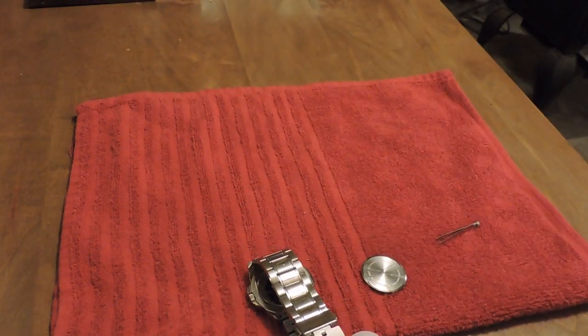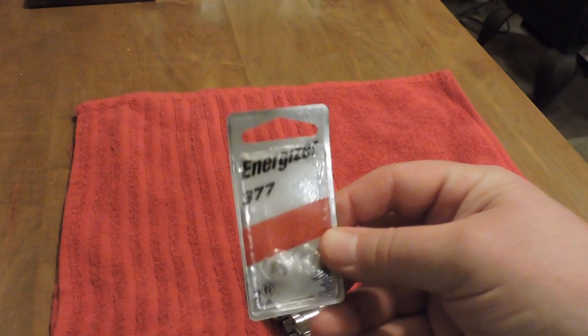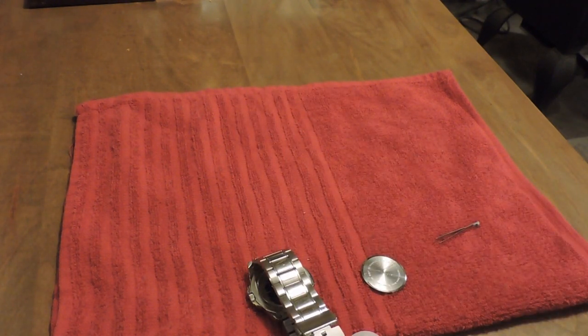It pops right out. The battery this particular watch uses is an Energizer 377 — no problem, got that at Walmart, it was a two-pack for about seven bucks. I put it in and the watch is now ticking.